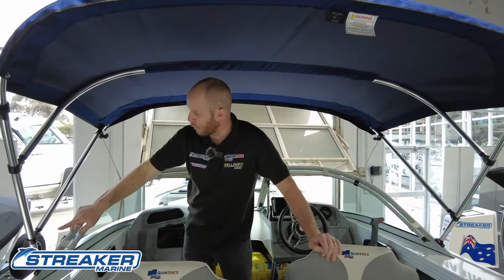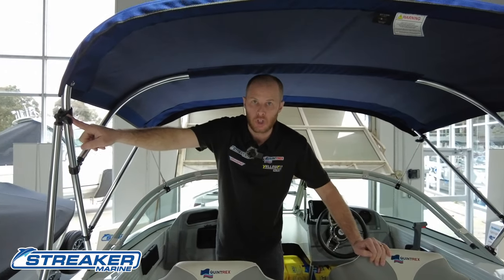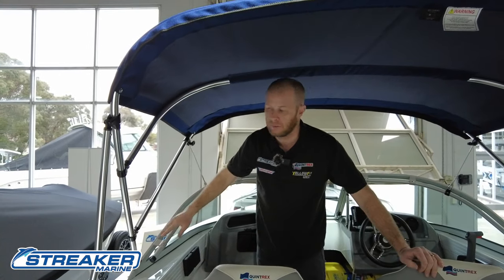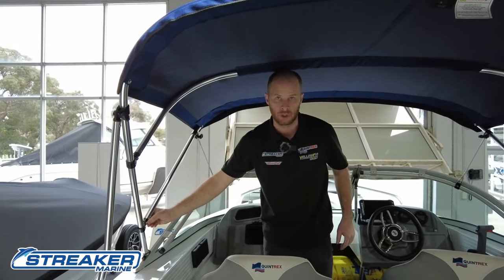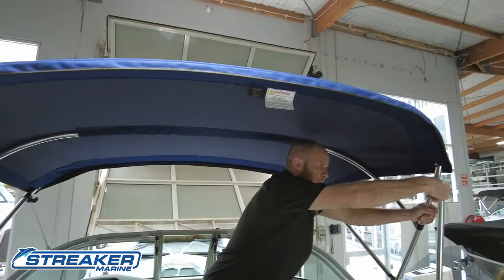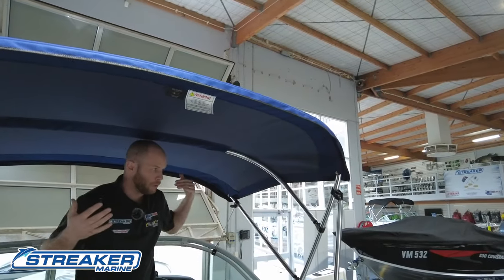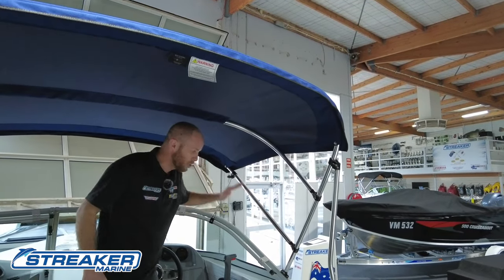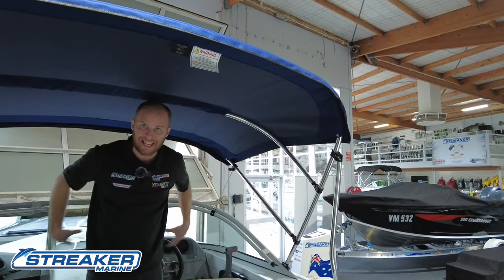Anything with a thumb screw like this is designed to be loosened at some stage, and it has a self-tapper through it. They've done that for a reason — they don't want you to touch it. In this position right now, I've got good headroom, plenty of shade, and I have the option for front and side clears to cover this whole section in.